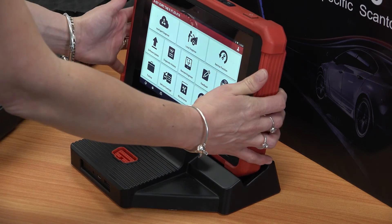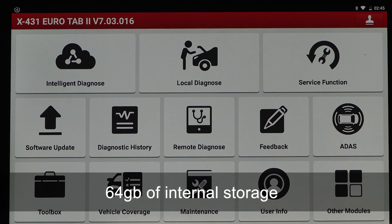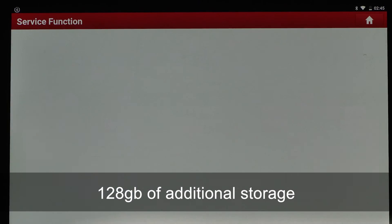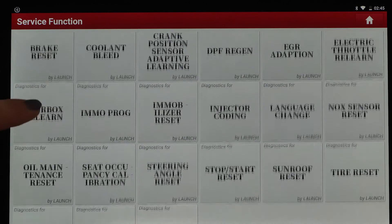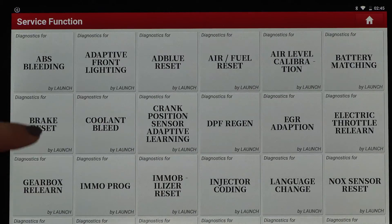The Eurotab 2 also includes 64GB of internal storage and 128GB of additional storage available as well — enough to store plenty of car models on the system.